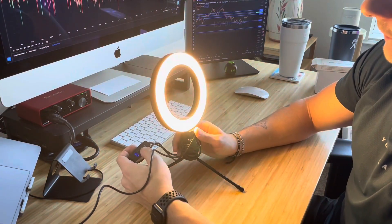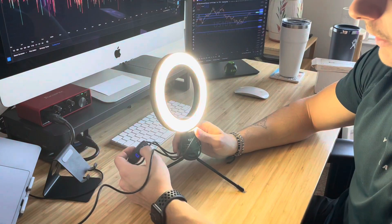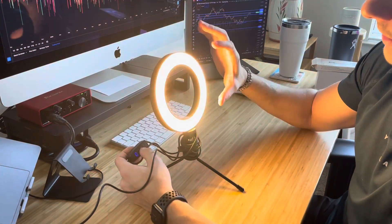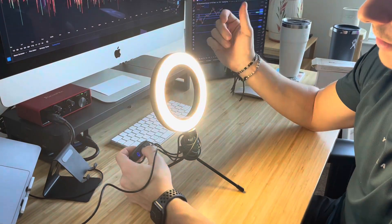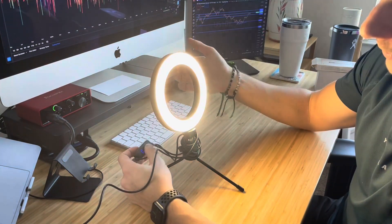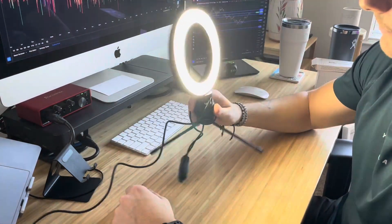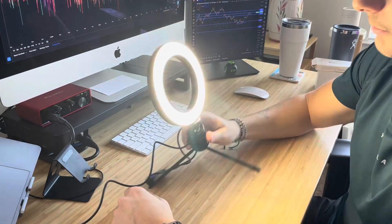There's this middle button right here that can change the temperature of the light — there's three different settings. This is like the white light, you have this as more so a warmer light, and then you have your in-between as well. So that's the settings. It works quite well. All it is, it's connected to a USB into my computer, and for travel on the go, it does the job.